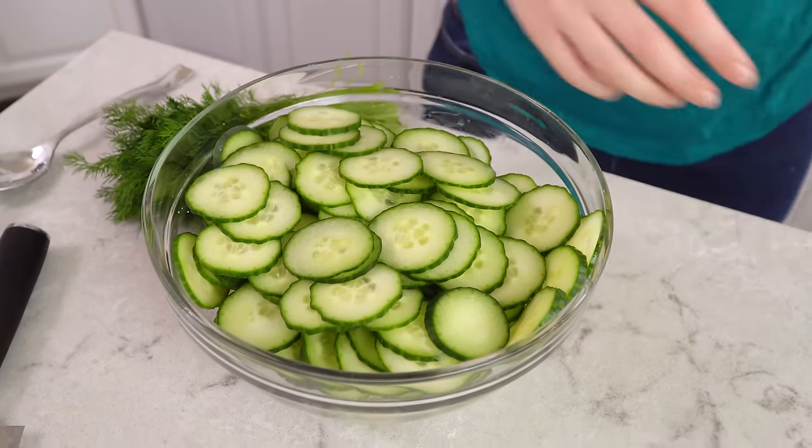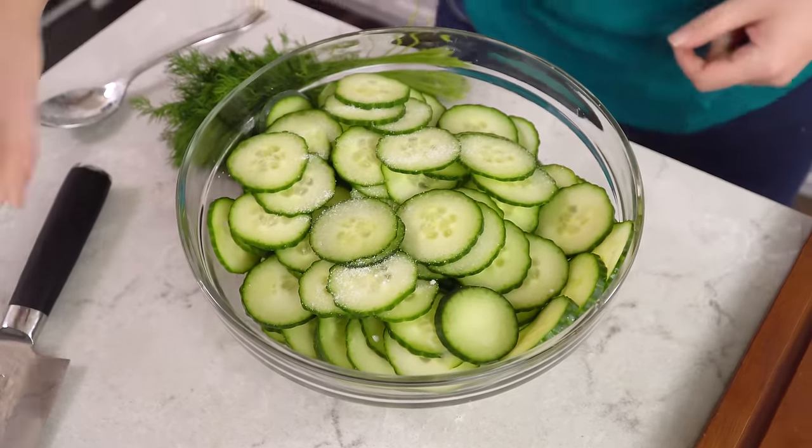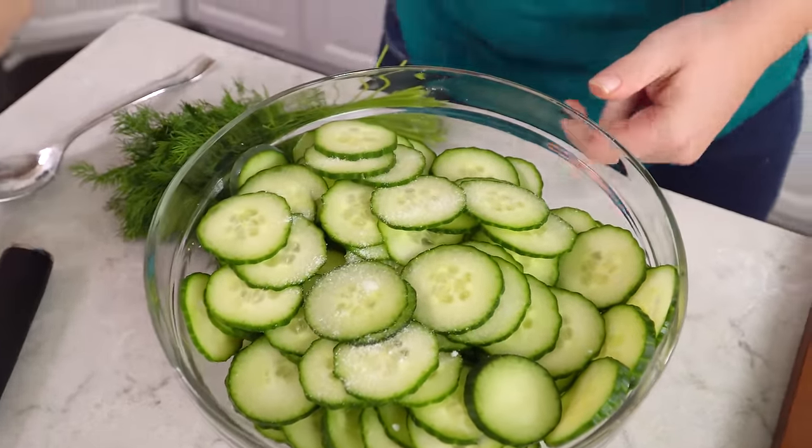Take all your slices and transfer them to a large mixing bowl. Once you have them all in the mixing bowl you'll want to season them with a teaspoon of salt. Get all that salt out there and give it a stir. The salt will draw out any moisture in the cucumbers — it's called sweating your vegetable. So we'll set it aside and let it sweat for about an hour before moving on to make our vinegar sauce.